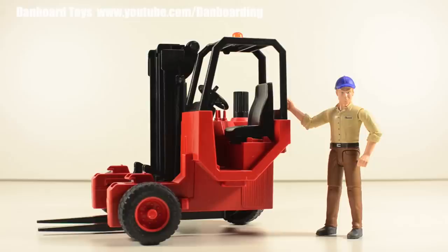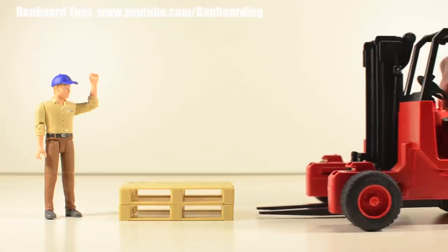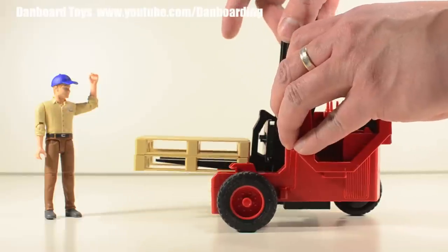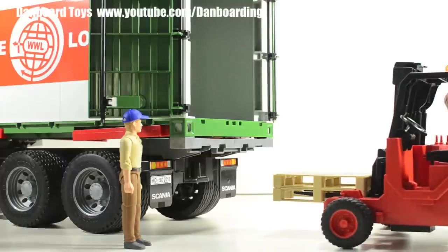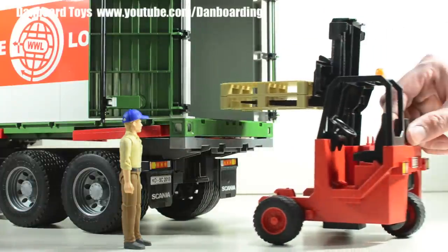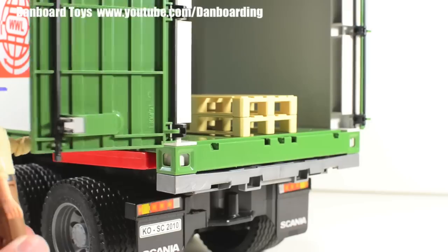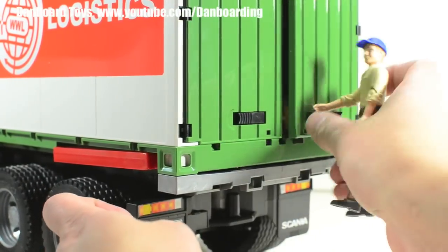We'll just operate the forklift without a driver. We bring in the forklift until the forks slide neatly underneath the pallets, then lift the pallet and drive to where the truck is. Line up at the back of the truck, lift the pallets, gently slide them in, and then slowly lower the pallets and drive away. Loading done! Now we can close the doors of the container and drive away.